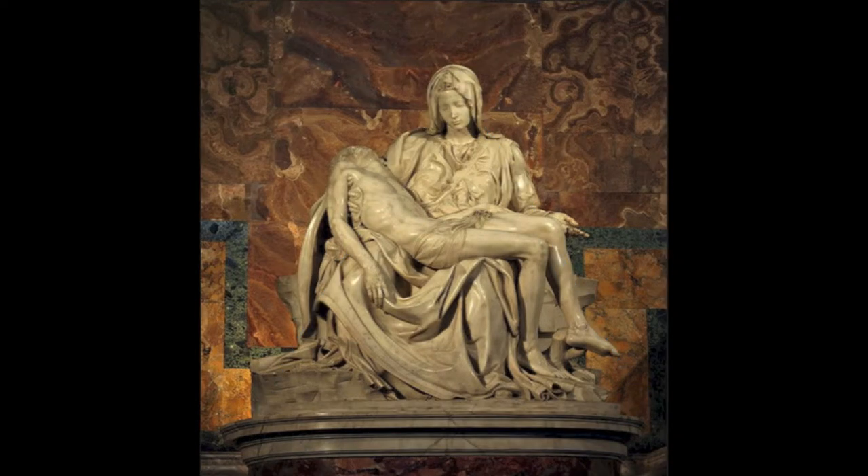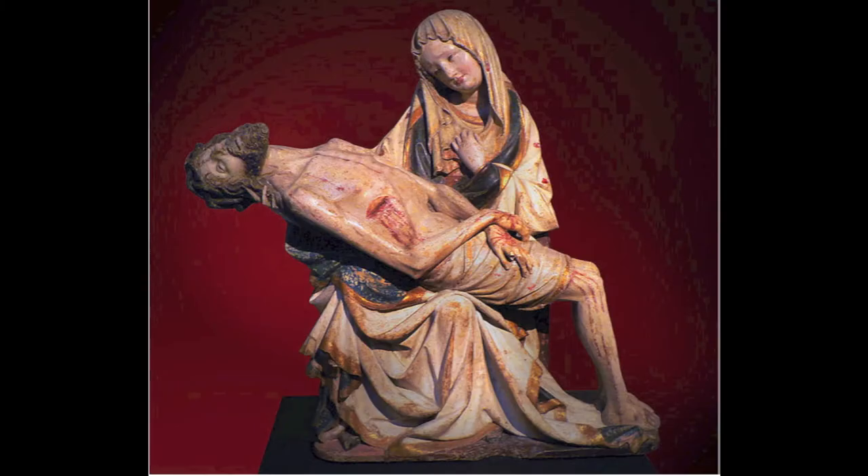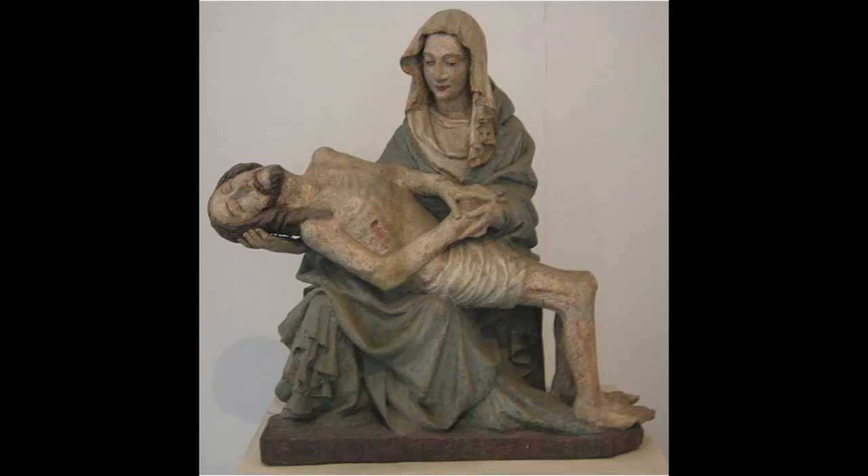Yet, interestingly, this sculpture is out of proportion. Mary looks larger than Christ, even though he's a full-grown man. In other older versions of the Pietà, Mary's body is more realistic, but she doesn't seem to be able to hold Christ because of her small figure, and it makes it look really awkward and unnatural, taking away from the intimacy of the scene.